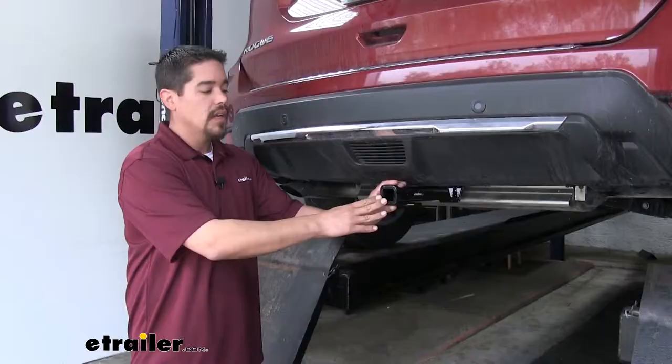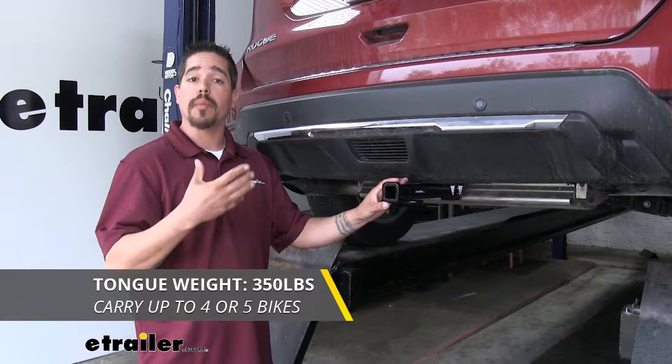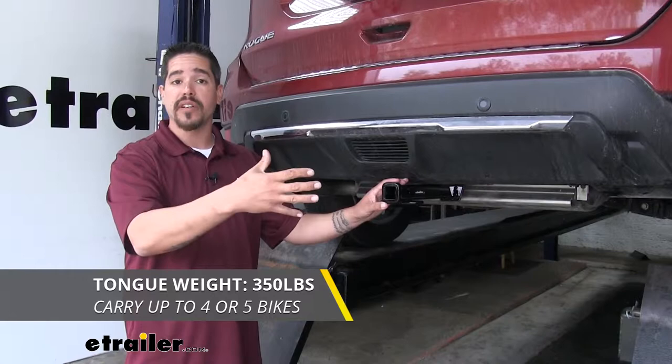As far as the weight capacity is concerned, our hitch is going to have a 350-pound tongue weight — that's the maximum downward force on the receiver tube. So if we want to carry a couple of bikes we can put a bike rack in there, or if we go on a camping trip and need to store extra gear, we can free up space on the inside using a cargo carrier.